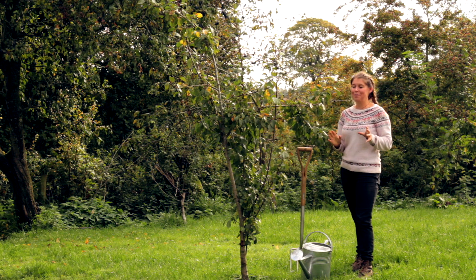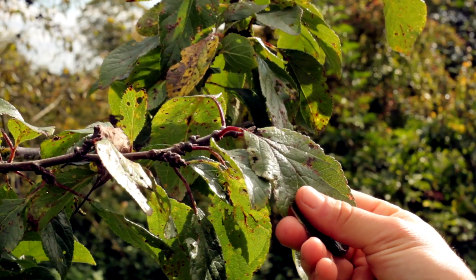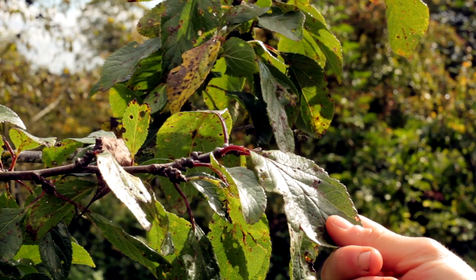For some time now, this damson tree has really been struggling to put on any growth, and it's hardly surprising considering the soil that it's growing in. We carried out a biological soil assessment as well, and that highlighted a lack of certain key microorganisms. So today, we're going to add some Radigro solution and Radispores mycorrhizal mix to help boost the beneficial biology in the soil.